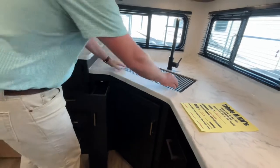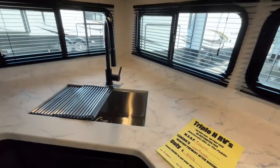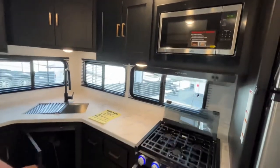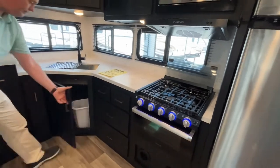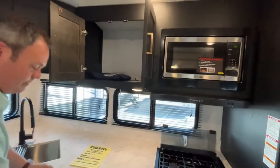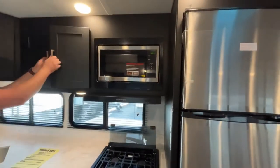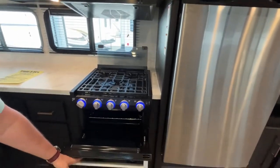Your single stainless steel sink is going to be here in the corner with a high-rise faucet, deep storage up above, and more storage down below with a garbage can. Lots of counter space in this unit and lots of drawers for storage. Your microwave will be mounted up here above your vent, and you've got a three-burner Furion stove with an oven.